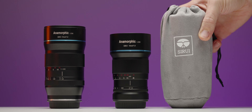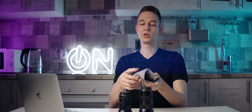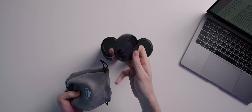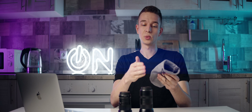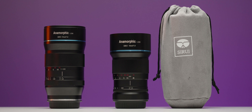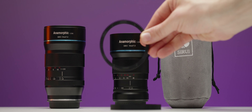First, let's talk about what's in the box. We get a pretty nice pouch which is made out of velvet. We also have the front cap and the rear cap, and that's it for the 24 and 50 millimeters. But for the 35 millimeter lens we also get the rings for your follow focus system, for your aperture ring and for your focus ring. It's a pretty nice kit.